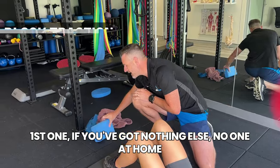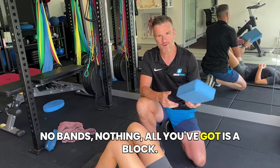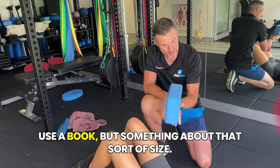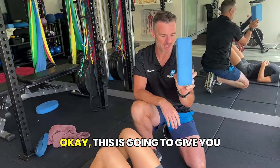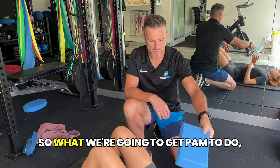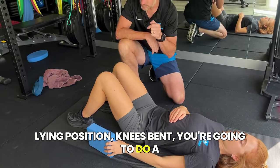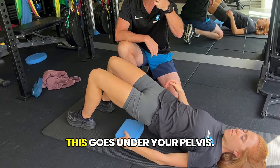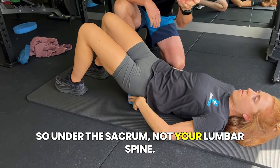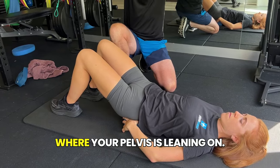First option: if you've got nothing else, no one at home, no bands, nothing — all you've got is a block. This is a yoga block, but if you don't have one, you can use a book, something about that size. This is going to give you a little bit of lumbar spine traction. So what we're going to get Panda to do: when you're lying on your back in a crook-lying position, knees bent, you're going to do a little bridge, push through your heels, lift your pelvis. This goes under your pelvis, under the sacrum — not your lumbar spine. So that triangle sacrum part, that's where it's sitting, where your pelvis is leaning on.